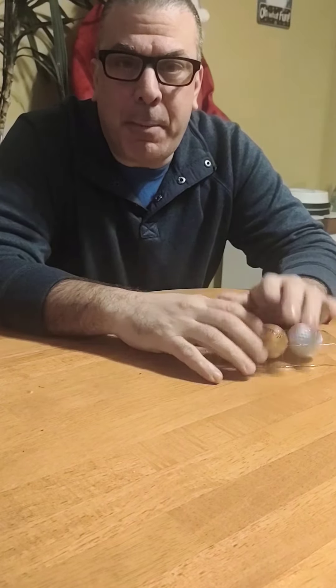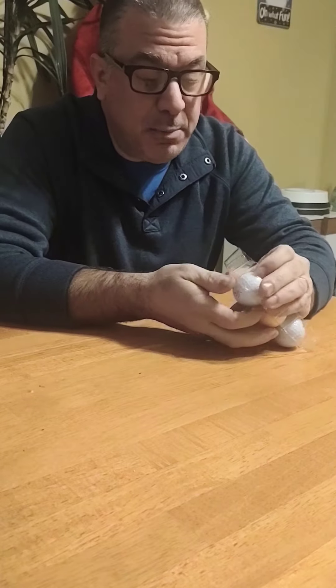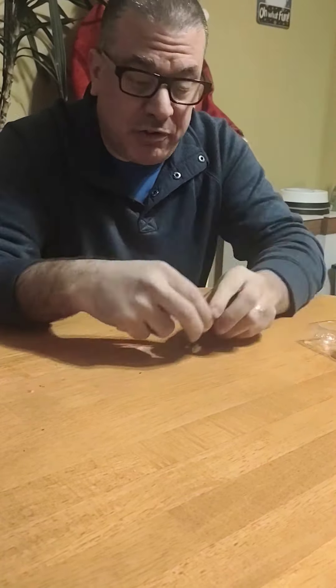Hey, how's everybody doing? This is Todd from Party Games with Todd, and I'm going to show you a quick game. All you need to play are three golf balls, and this is the golf ball stack.